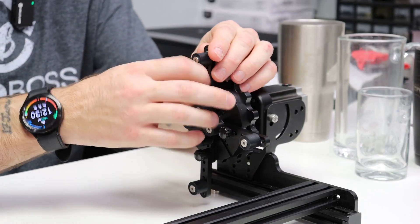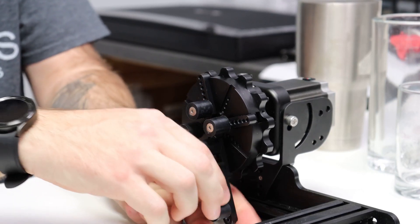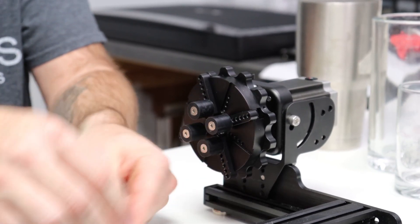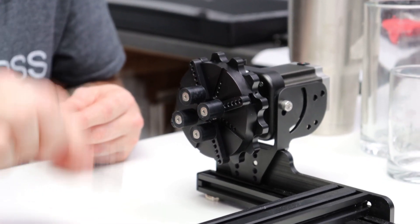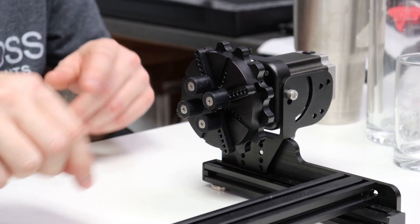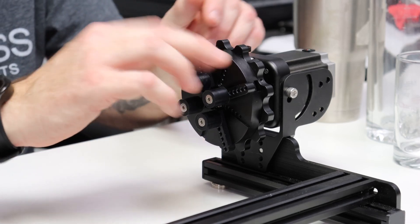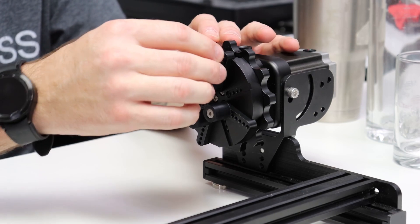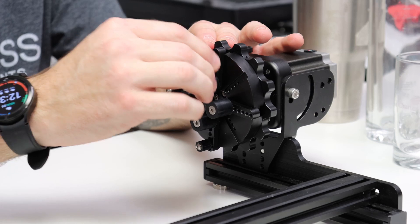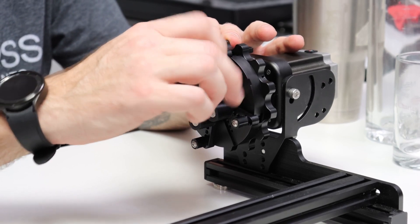Now we're going to switch over to doing our cups. For our cups, we have two different size bumpers here — the ones you see mounted on it already. These are actually the same ones that are on the extension pieces, so you would use the ones off the extension piece on here because you'll get two sets — the smaller set and the bigger set. For the smaller set, just take those and screw them on. There will be a wrench provided to tighten these down, but doing them by hand seems to lock them in there pretty good.